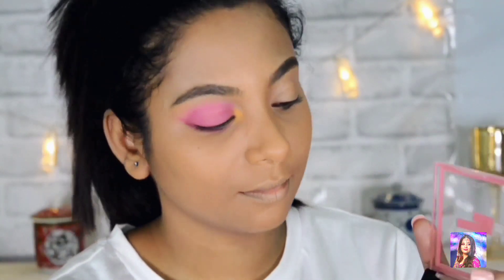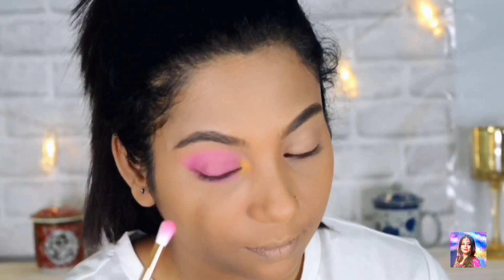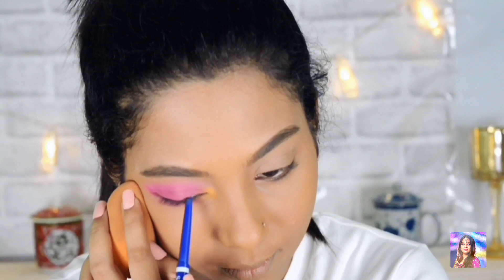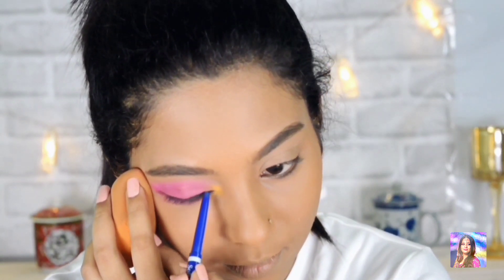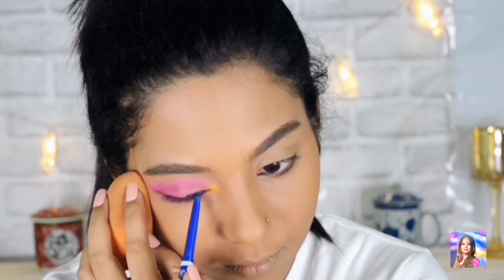I am now using the same bright pink color on the lower lash line, and again putting the light pink color and blending it out on my lower lash line as well. Now I am using the Blue Heaven blue kajal on my upper lash line and on my lower lash line as my eyeliner and kajal.